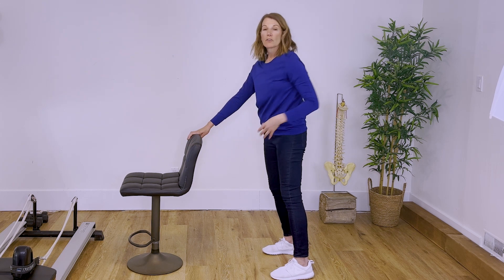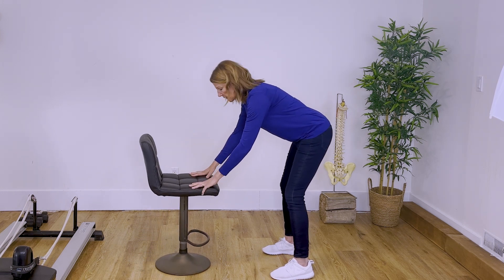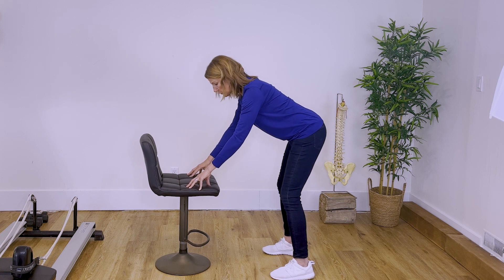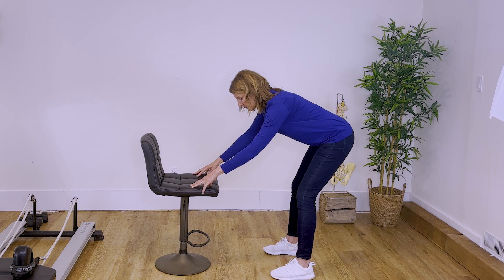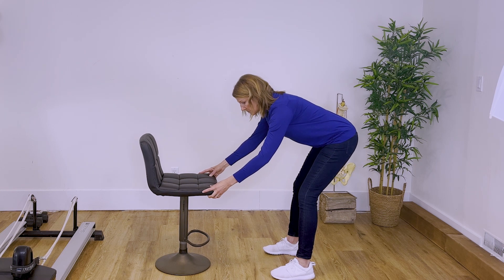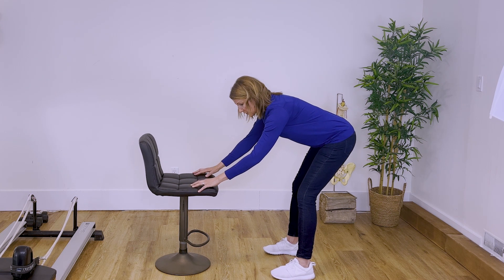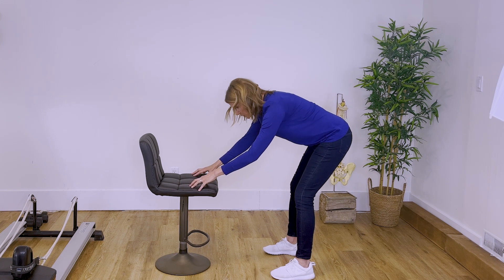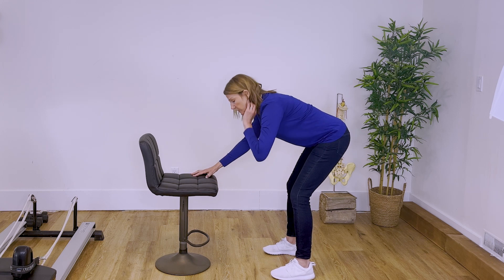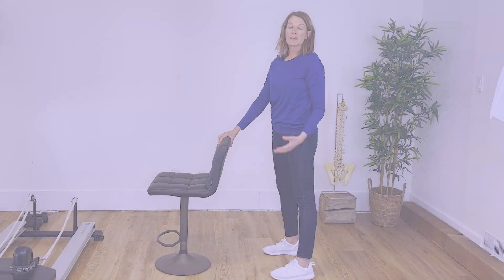There are a few ways to make this stretch even deeper. One of the most common options if you're more flexible is to use a lower surface. If I flip my chair around and use the seat, when I keep my knees soft and shoulders relaxed and start taking my hips backwards, I can get a much deeper stretch. This is not a good option if you find yourself rounding your spine — we really want to keep the whole foot flat on the ground as we reach the tailbone back and head forward.